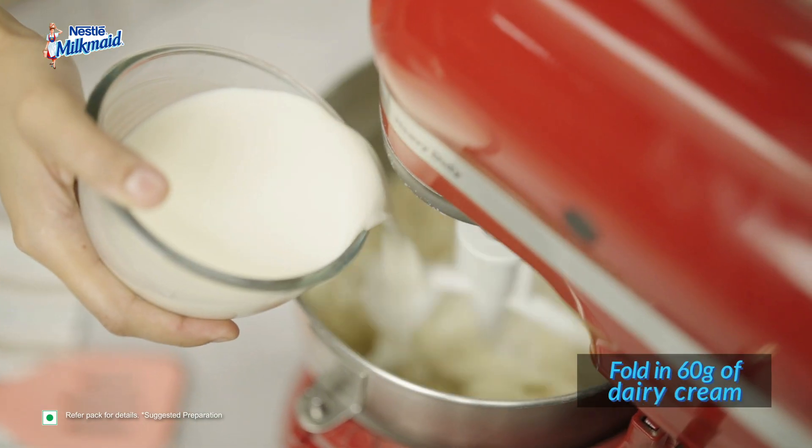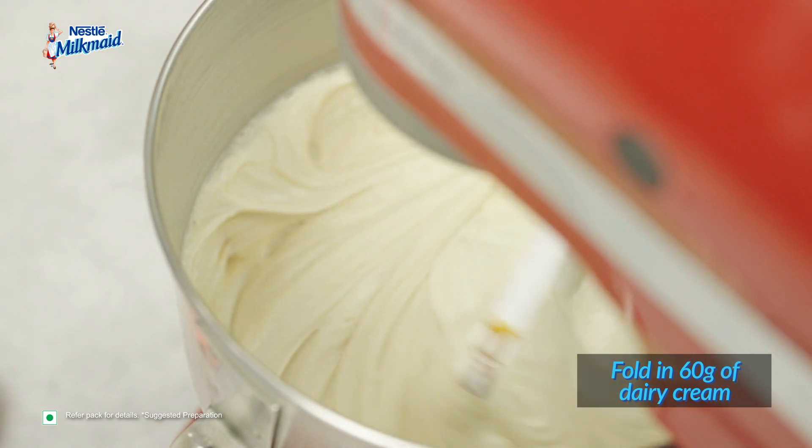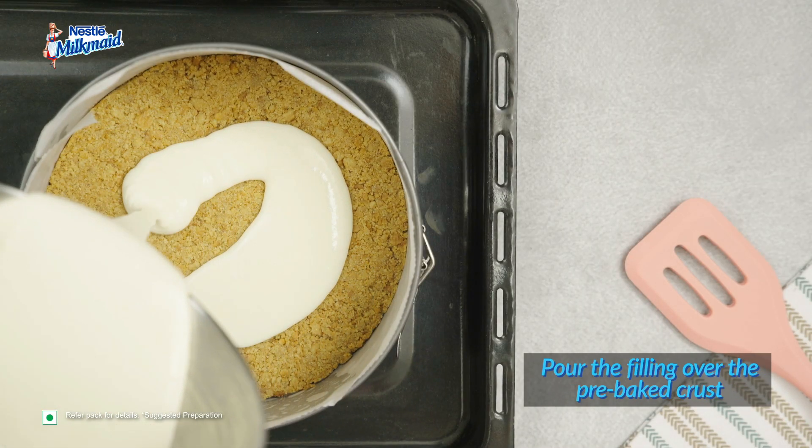Now, gently fold in 60 grams of dairy cream. Whip until smooth consistency is achieved. Pour the creamy cheesecake filling into the pre-baked crust.